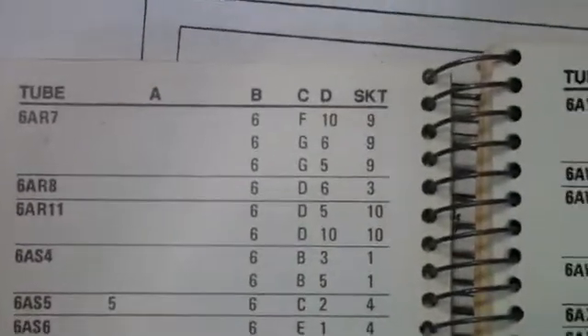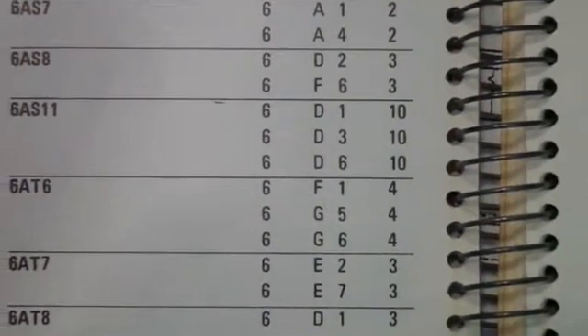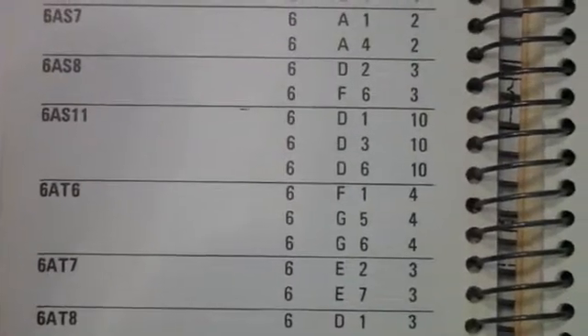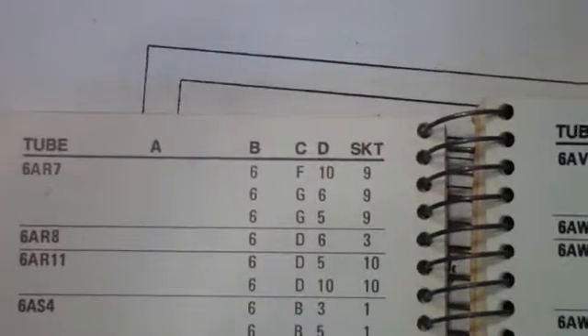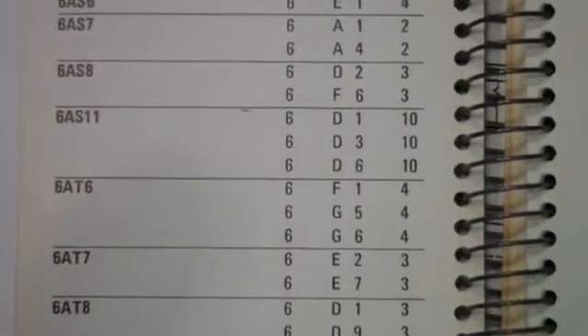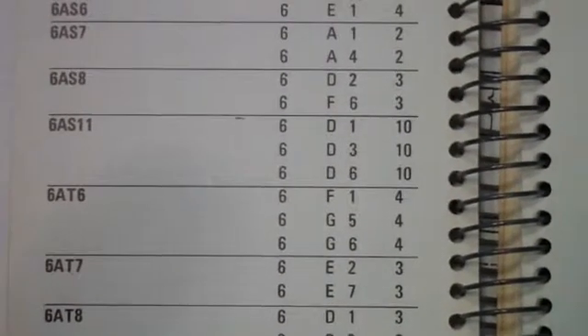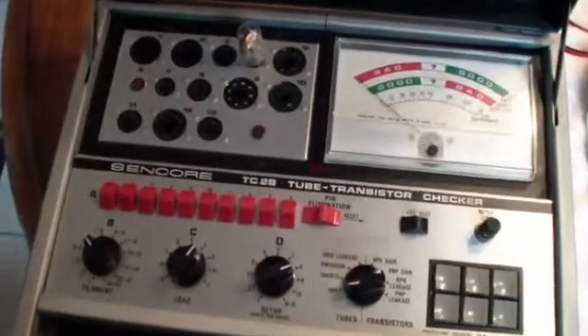And then you set C to three different positions: F, G, and G. The first G setting you do with the D setting at 5, and the second at 6. Here we have it set up.